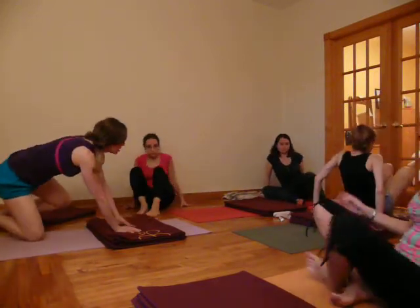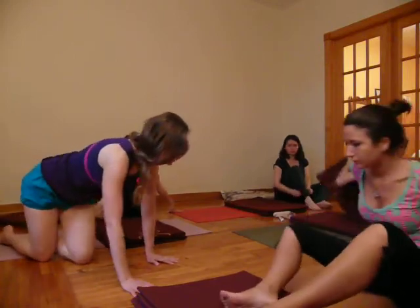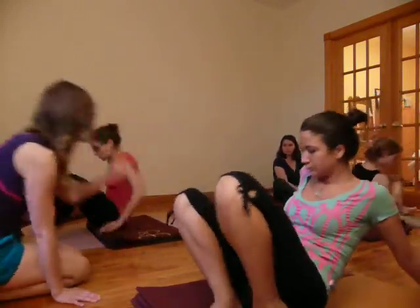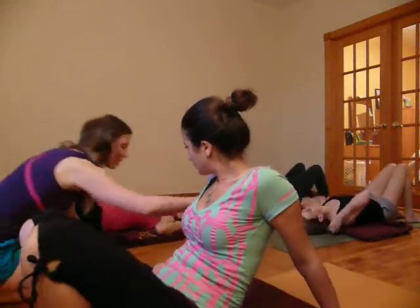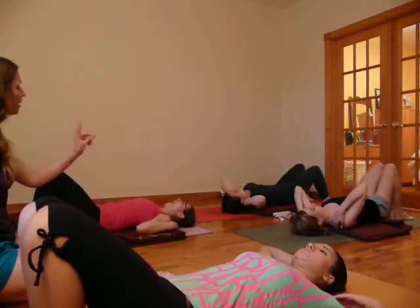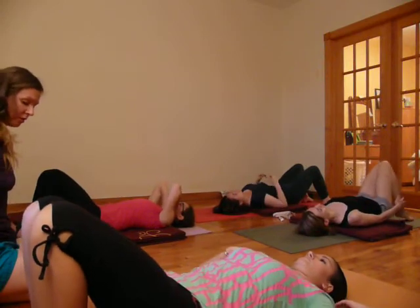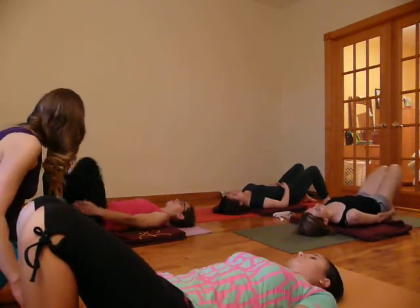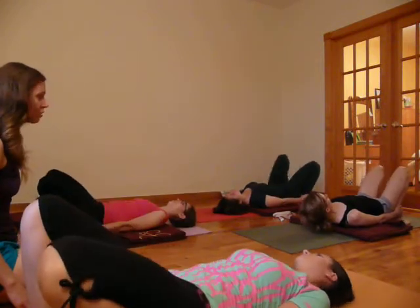So we're going to lie down on your blankets, just use two. Chatushparasana. Come to sit in the front center of the blanket, then lie down so that the shoulders are an inch away from the outer edges of the blanket. One-third of the neck on, two-thirds of the neck off. The feet are hip-width apart. Bring the hands around the ankles. The heels as close to the buttocks as possible.